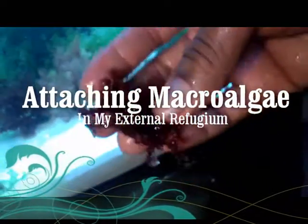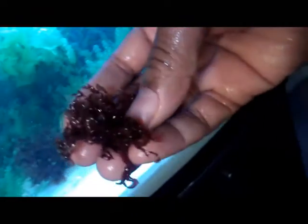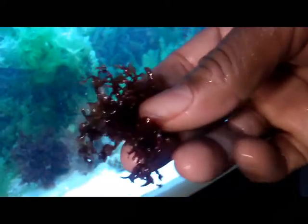Just so you can see, here is some red macroalgae that was loose and had become a part of the Great Caulerpa. I'm going to glue this to a rock, and then this piece is going to go either back into this tank — I have some there — or I might even put it in one of my other tanks.